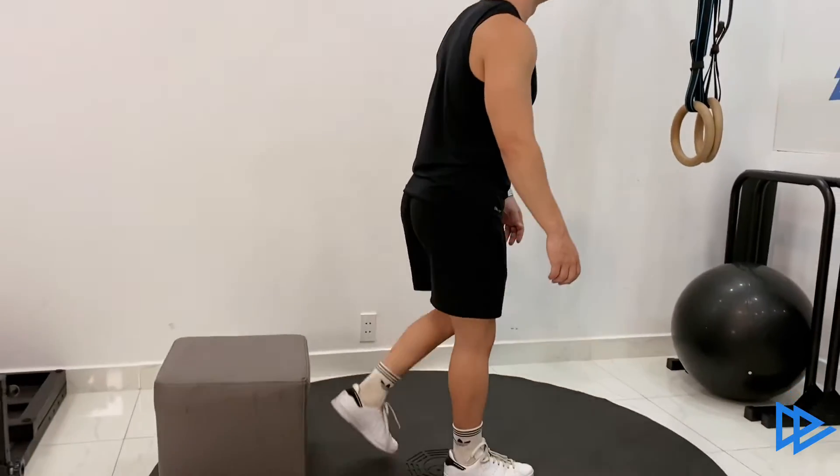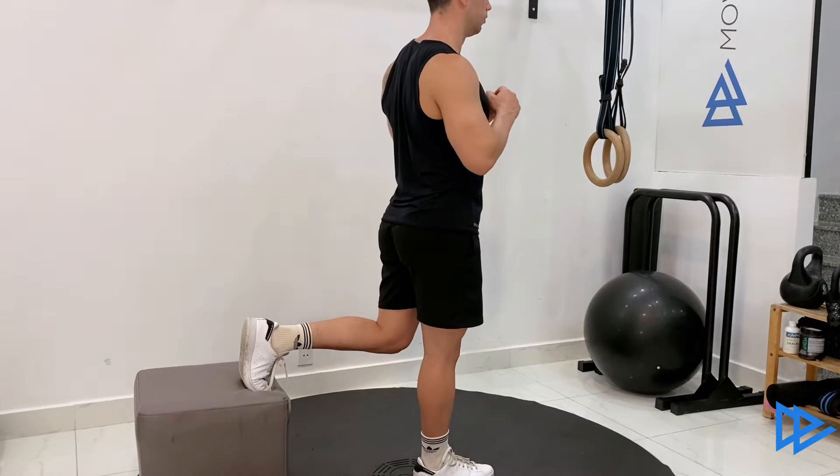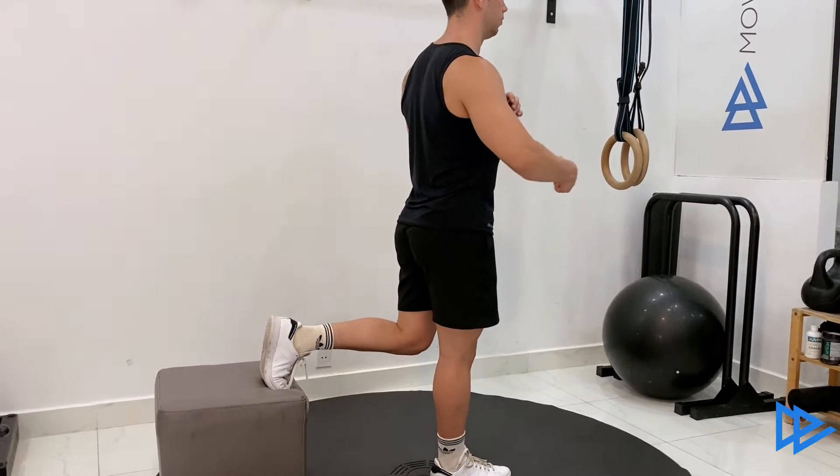Start by stepping in front of a bench or a chair and place one foot on the top of it. Make sure that your hips and feet are straight forward and that your core is engaged.